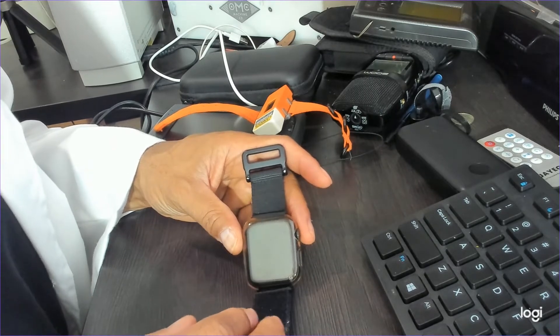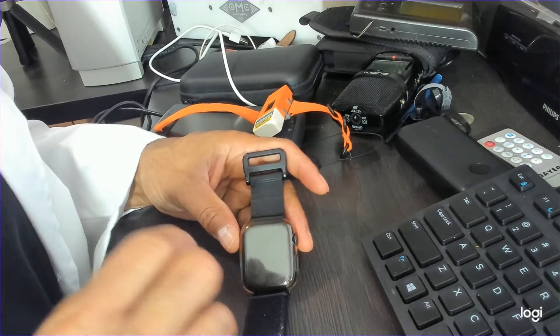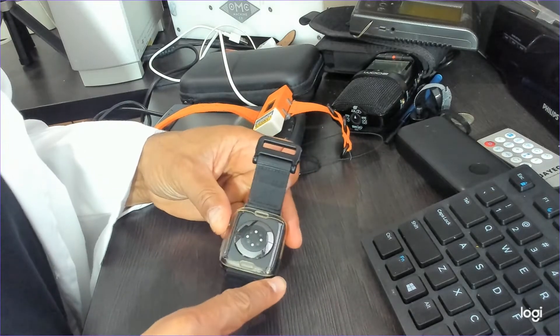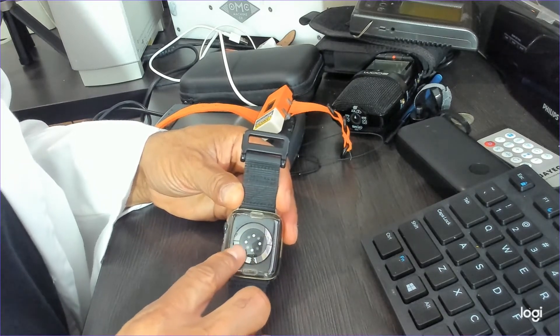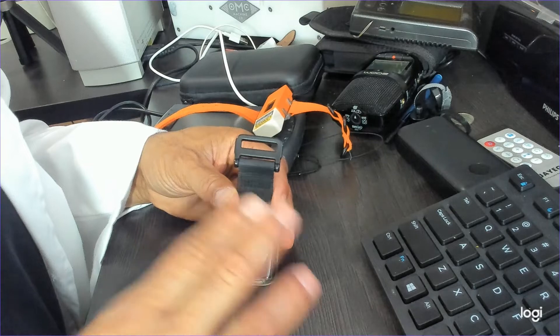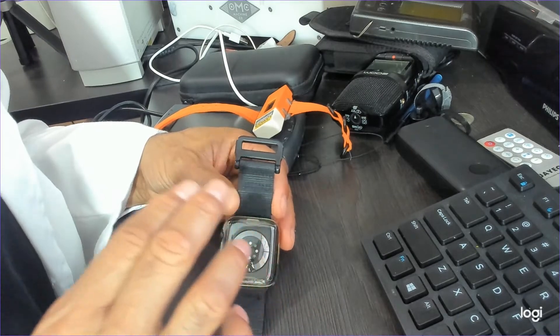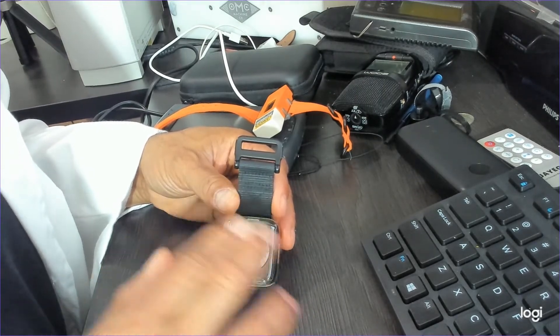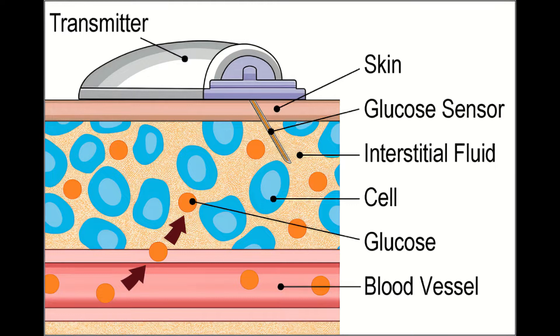Why can the Apple Watch never have the capabilities to measure your glucose level? The reason is that in order to accomplish this, you need a direct blood sample — and Apple cannot incorporate that into this watch. Yes, they have various sensors, but in order to be as accurate as possible, especially for diabetic patients, we need readings that are as close and accurate as possible to properly manage sugar levels. You need a direct sample.